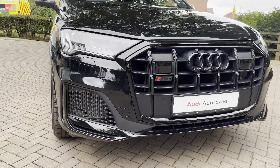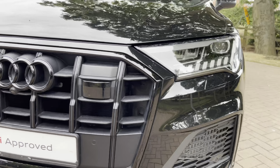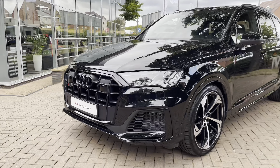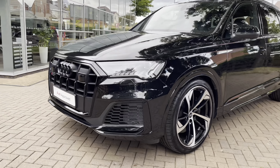Starting the walk-around now of the SQ7, you have that black grille surround, which gives an overall menacing look at the front of the vehicle. You also have the LED matrix headlights, which are perfect for almost every weather condition, and also improve the visuals of the front of the vehicle.